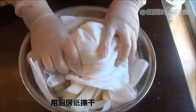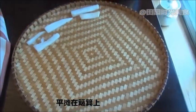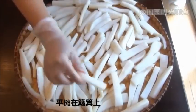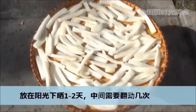Now dry with some kitchen towel and spread it out on something that allows air circulation. Place under the sun for one to two days. Flip the strips a few times during that time.